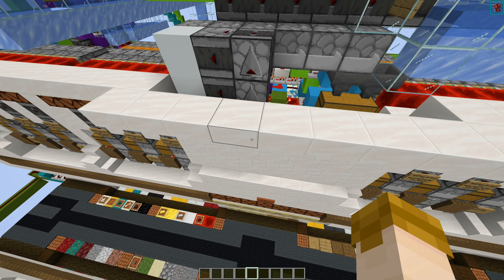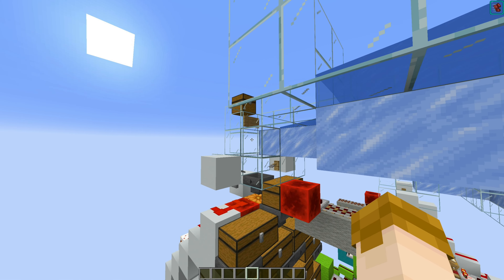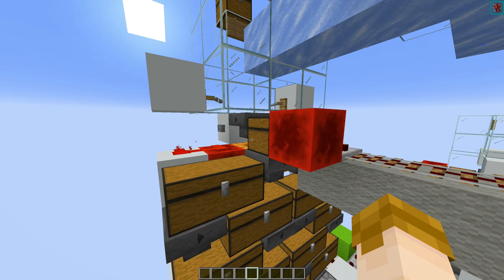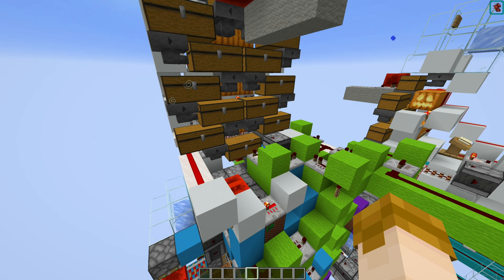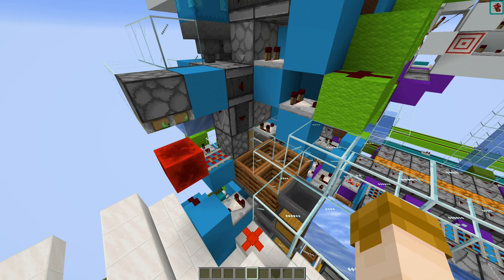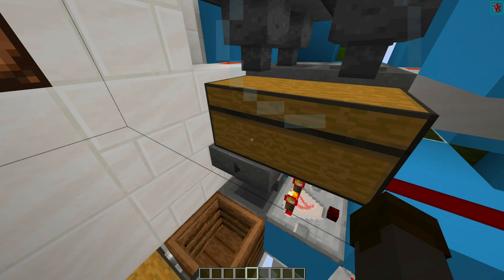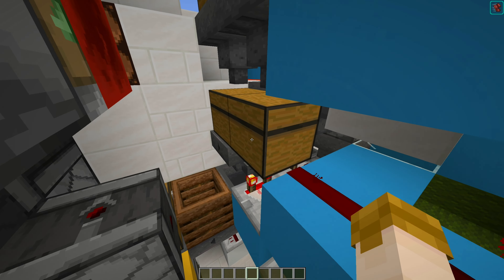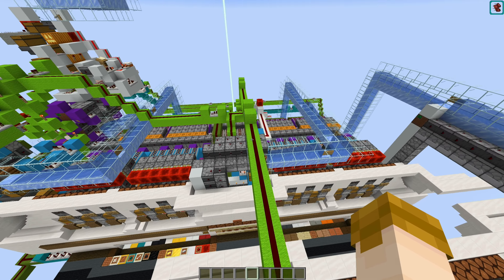This is the multi-item sorter input system. Shulker boxes from the sequential shulker unloader that still have item contents after being run through that system will be routed here, and held in this hopper-locked end-of-buffer storage. When the system is allowed to run, the shulker boxes will proceed to be put into a shulker box unloader, the non-sackable items will be filtered out, and all the sackable items will go into the item defragmenter, which then sends the items down through the multi-item sorter.